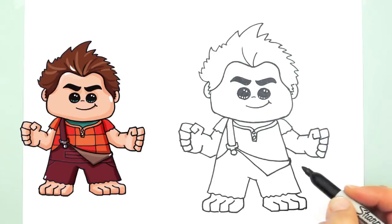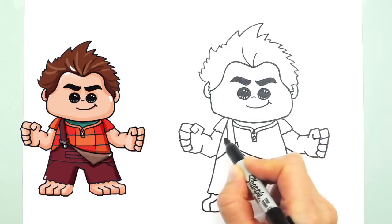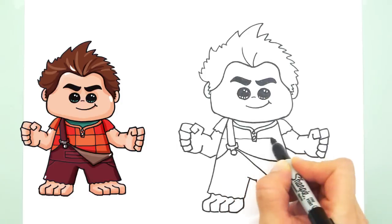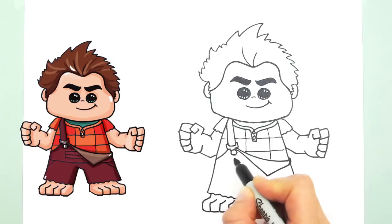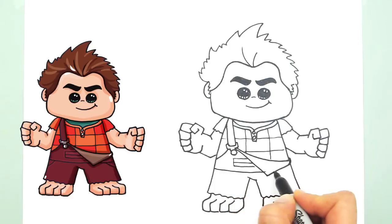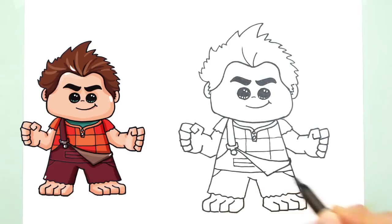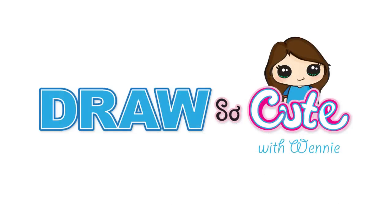We can also put in some details — like his shirt is kind of checkered. So you could just lightly put in some lines here to indicate that it's checkered. He also has a very faint pocket line. Just little details you could add if you wanted, or you could just leave them out. There you go — there's our Wreck-It Ralph! Let's give him his ground to stand on, because he's a very big and strong guy. There's my Wreck-It Ralph. Hope you like it. Please subscribe to my channel to see more cute and simple drawings. Thank you very much.